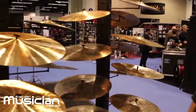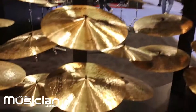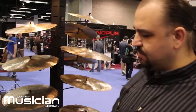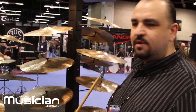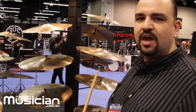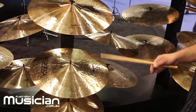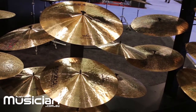Last year we came up with another signature model for Cindy — the Monster series. She was about to start a tour with Lenny Kravitz, so she needed something more cutting, with more projection and volume. The Monster series cymbals are a bit heavier than the Ohm series. The hi-hat remains the same, just without the black patina — without it, the cymbal is brighter and more open sounding, which worked well for her. The Monster series ride is also a very good general-purpose ride with a very nice, high bell.